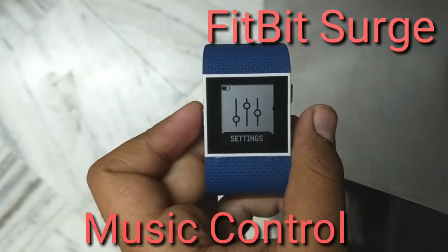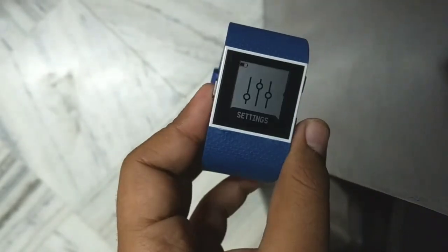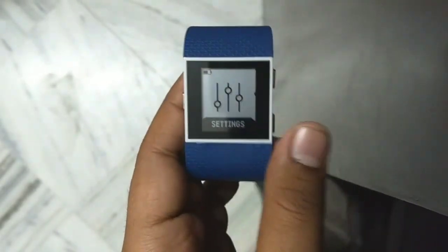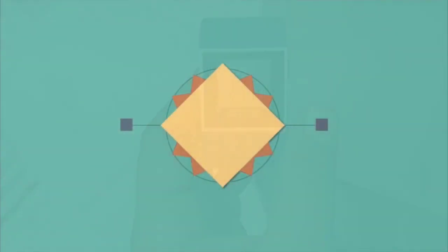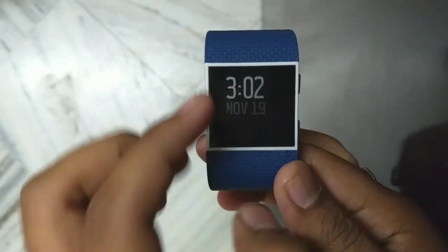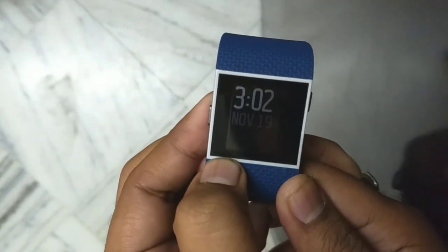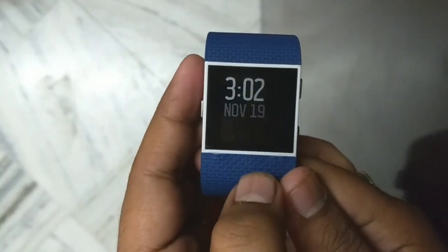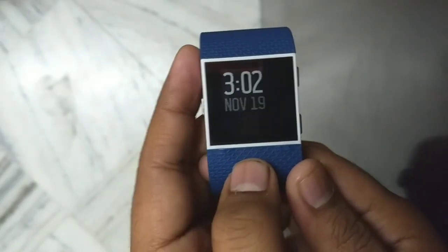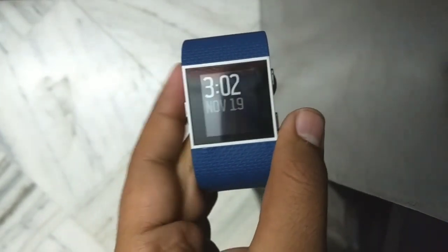Welcome back. Today I have a very cool tip on how you can control your phone music using the Fitbit Surge. Every Fitbit device with a screen has a certain option that lets you control your mobile music or any other Bluetooth device music directly from your watch. It's a very good feature but many people do not know about it.